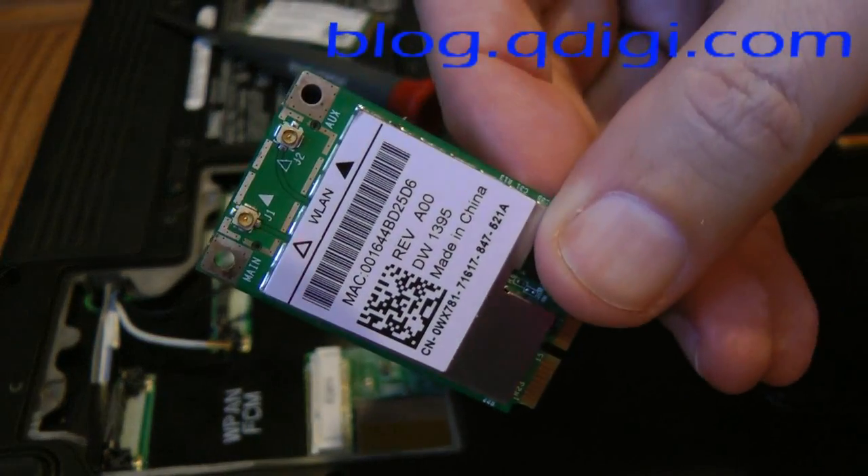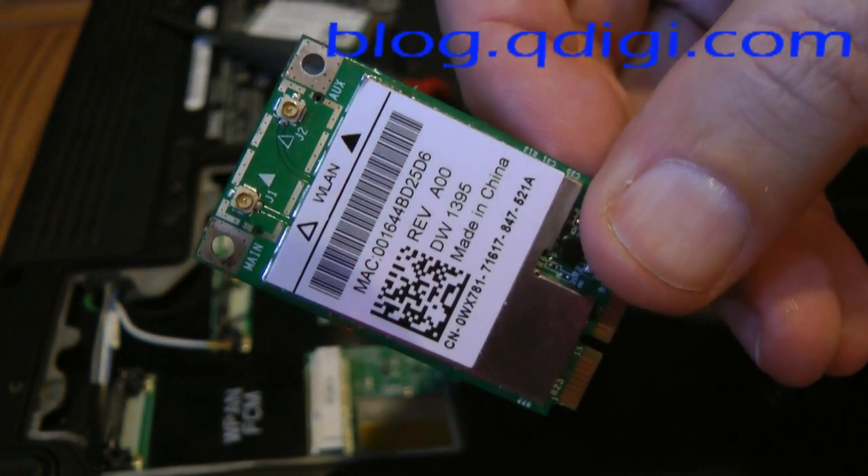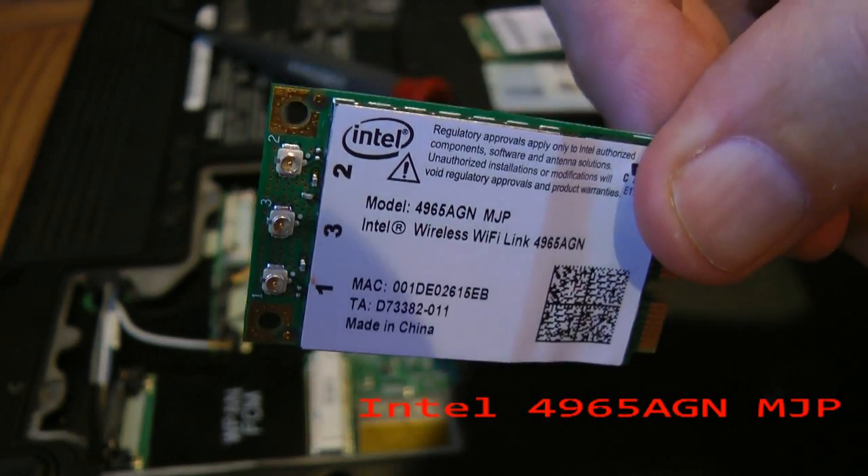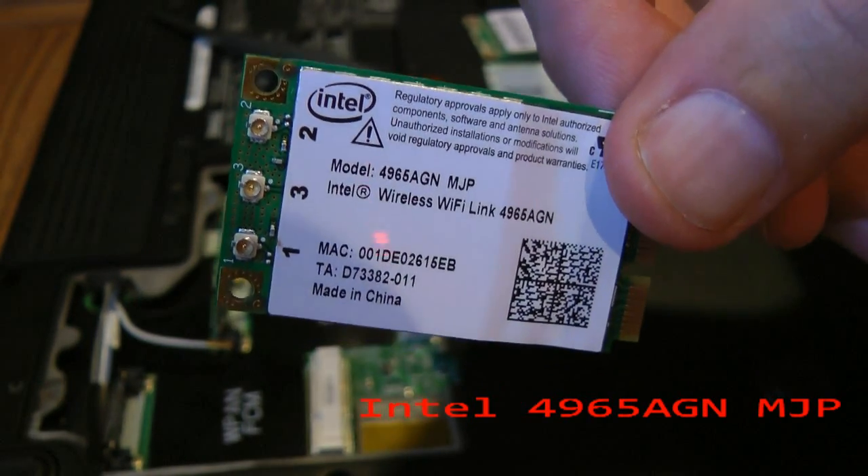This is the existing card that Dell includes. This is the card I'm going to be replacing it with, which is a wireless N Intel card.